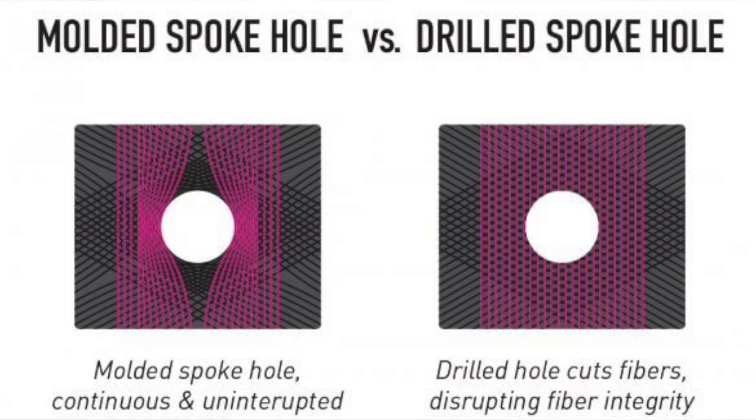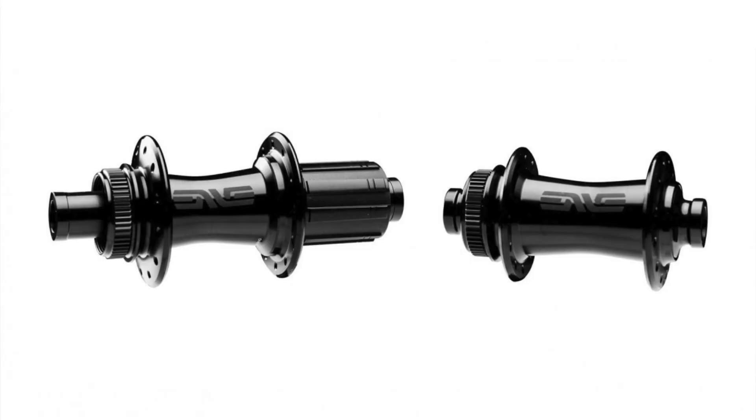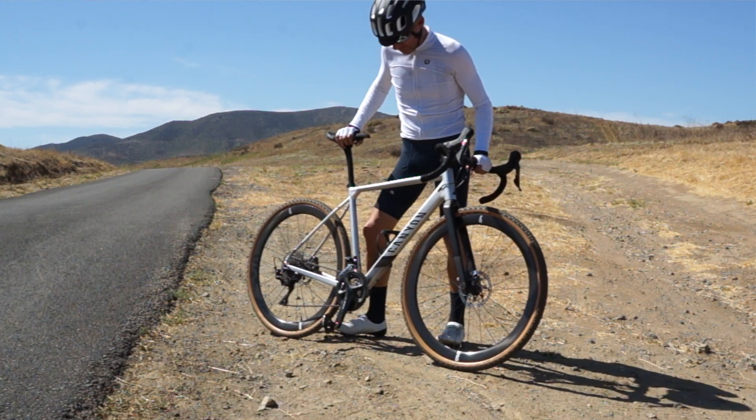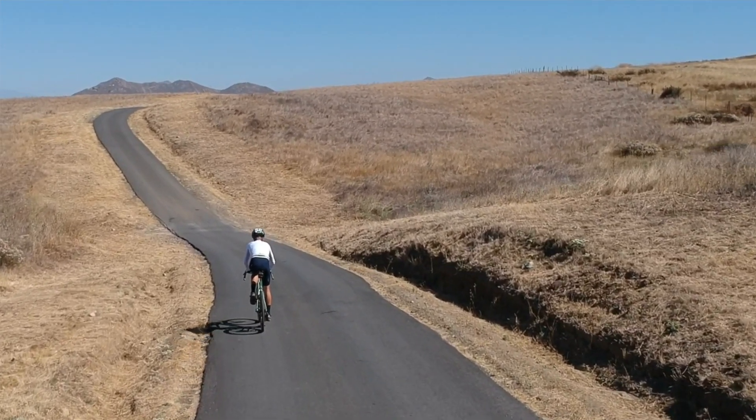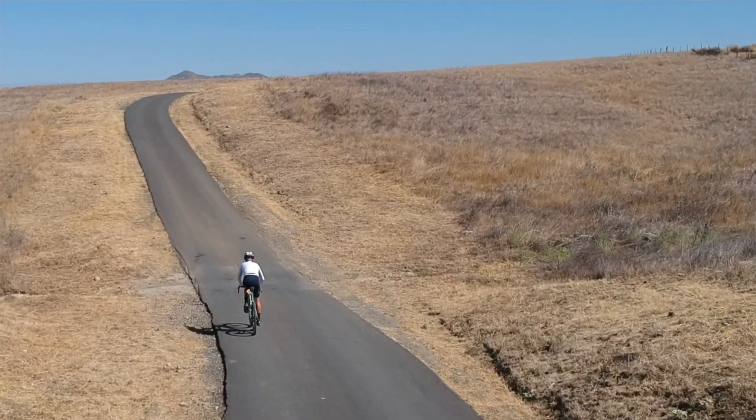Let's move on to the wheel I actually physically tested, the 45s. At a high level, you get the same carbon, you get Envy's patented molded spoke holes, which are more durable than drilled holes, and you get a really nice set of house brand hubs with Entian steel bearings. Their premium wheels have Entian stainless steel bearings and a slightly lighter hub shell. Both versions have Sapim spokes, but the Foundations have the slightly heavier CX Sprint instead of the CX Ray. The Sprints are more durable and stiffer, where the Rays are lighter, springier, and more aero. The Envy Foundation 45s weigh in at 1,541 grams versus 1,417 grams on the 3.4 AR and 1,525 grams on the Zipp 303S.